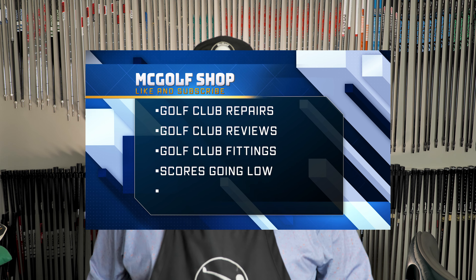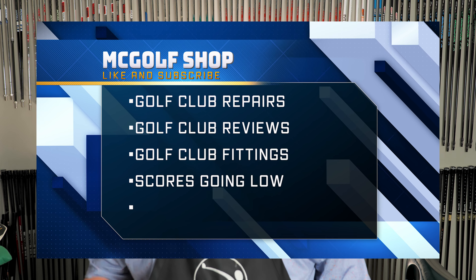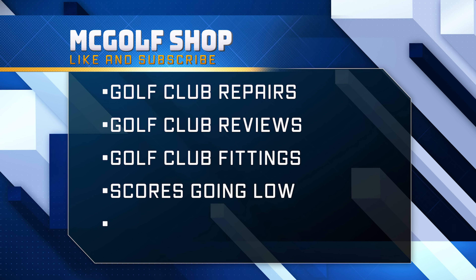Welcome to the McGolf Shop. Jim McCleary here and this is the McGolf Channel. We talk about golf club repairs, golf club reviews, golf club fittings — all so your scores can go low.